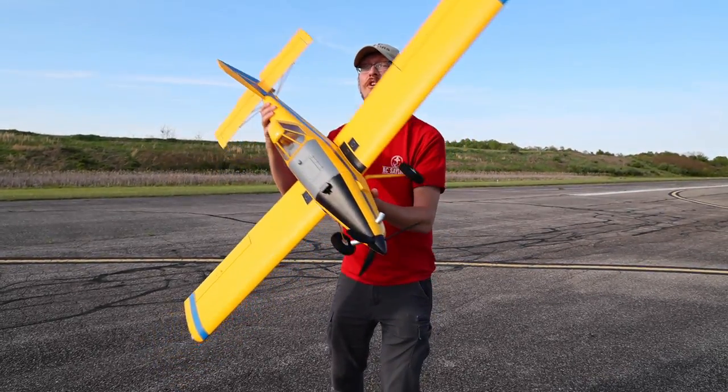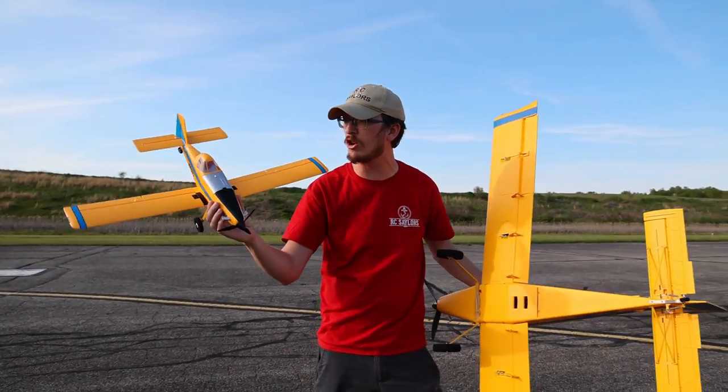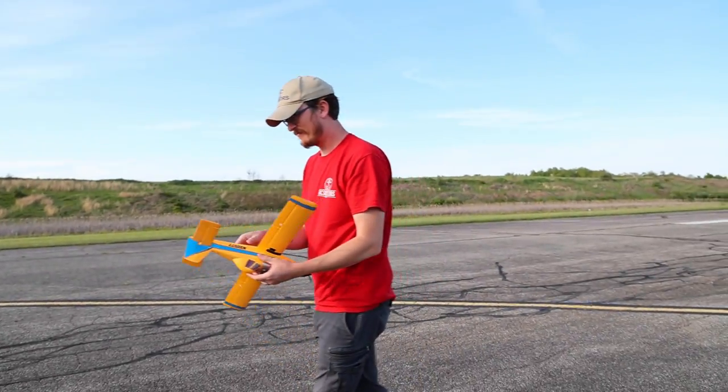Most of you guys probably didn't know this, but there's a secret hatch on the bottom of your air tractor. Behind that hatch is actually a smaller UMX air tractor. Dad jokes all day long.